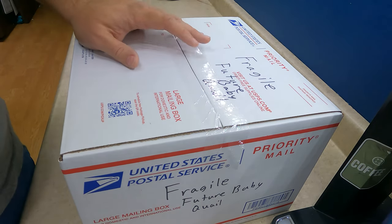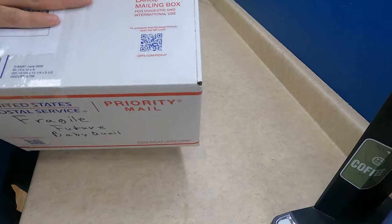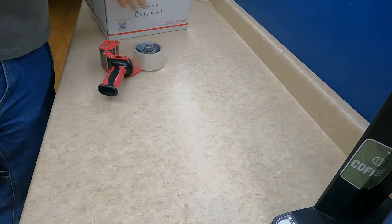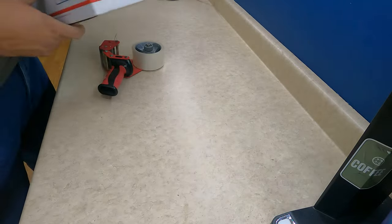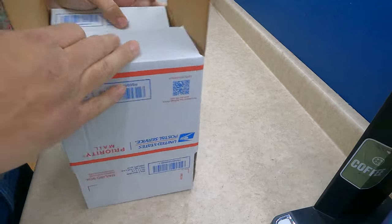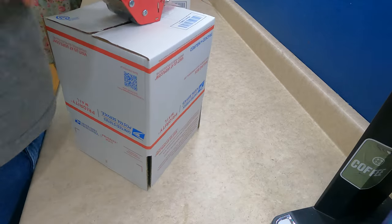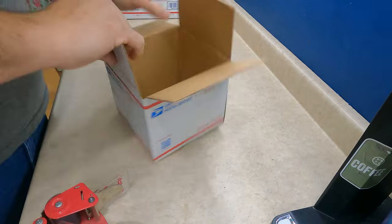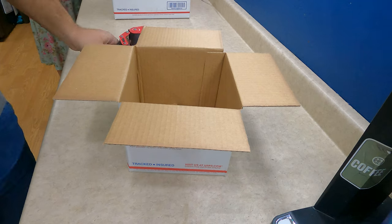Next, all I have to do is put his shipping label on there. Got it all on there and ready to go. We've got writing on there — 'Future baby quail.' That's going to go off to Chris.